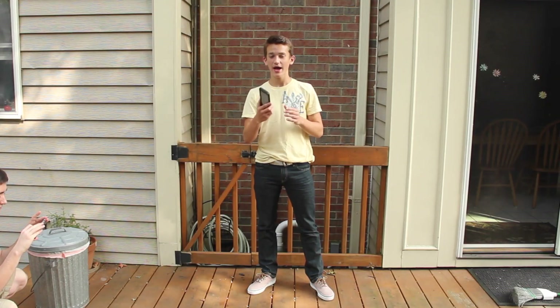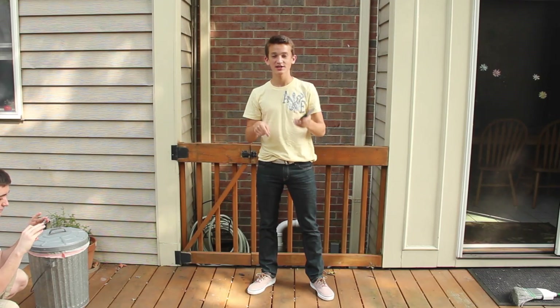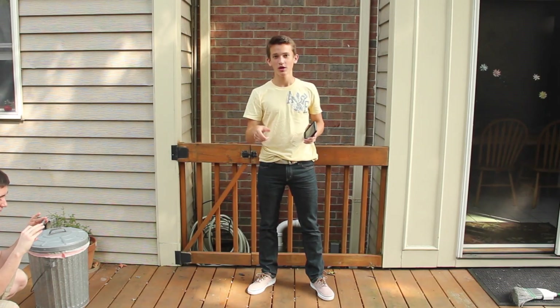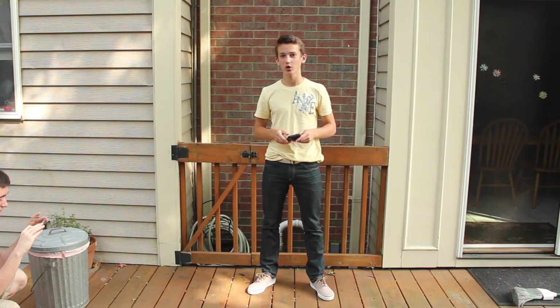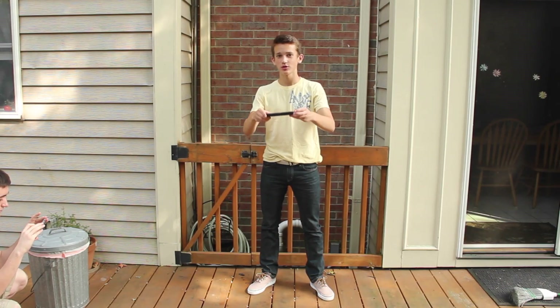For the next test, I'm going to go ahead and drop it on its back to get some of the back protection resistance, and this time it is on wood, so trying to change the scenery a little bit. Let's go ahead and get started with this in three, two, one.